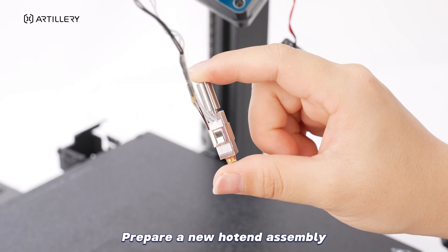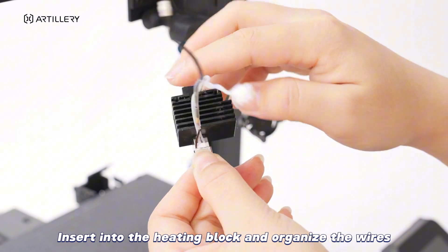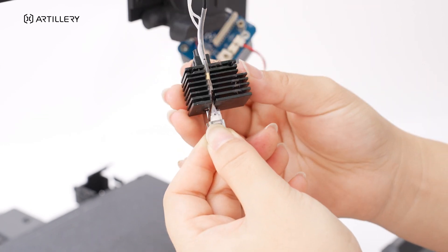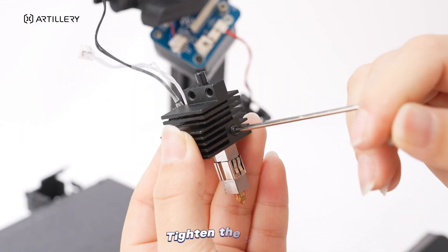Prepare a new hotend assembly. Insert into the heating block and organize the wires. Tighten the screw.